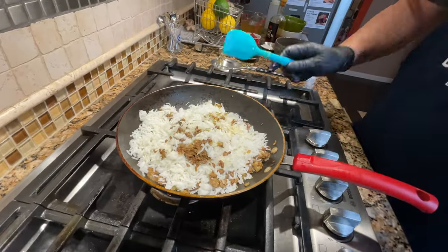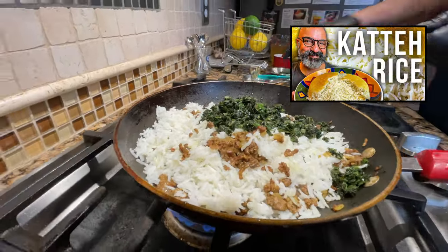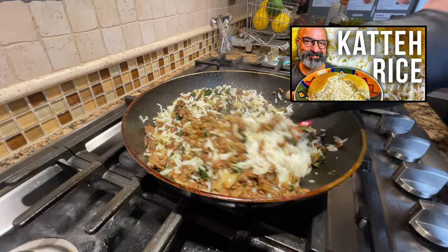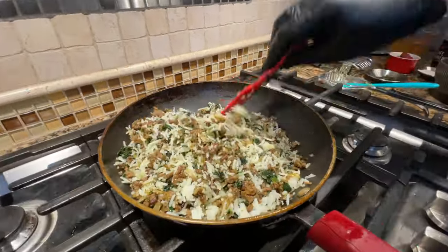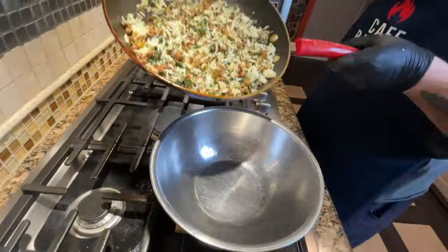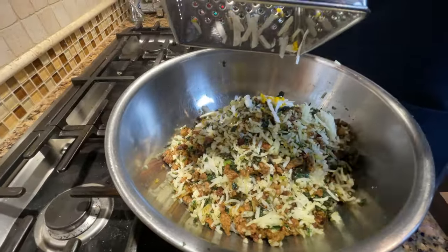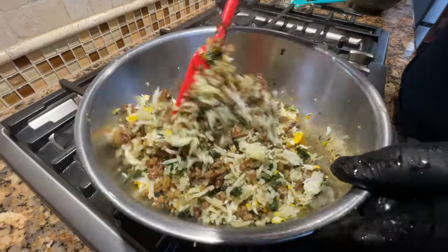By the way, the rice I'm using is our Kate — Persian Kate rice recipe. We have a video on that. For this application, you can use any kind of cooked rice: sushi rice, or even leftover rice from Chinese dinner a couple of nights ago. Now we transfer the meat and rice mixture to a medium bowl, and we're going to shred our one hard-boiled egg over the rice and meat mixture.